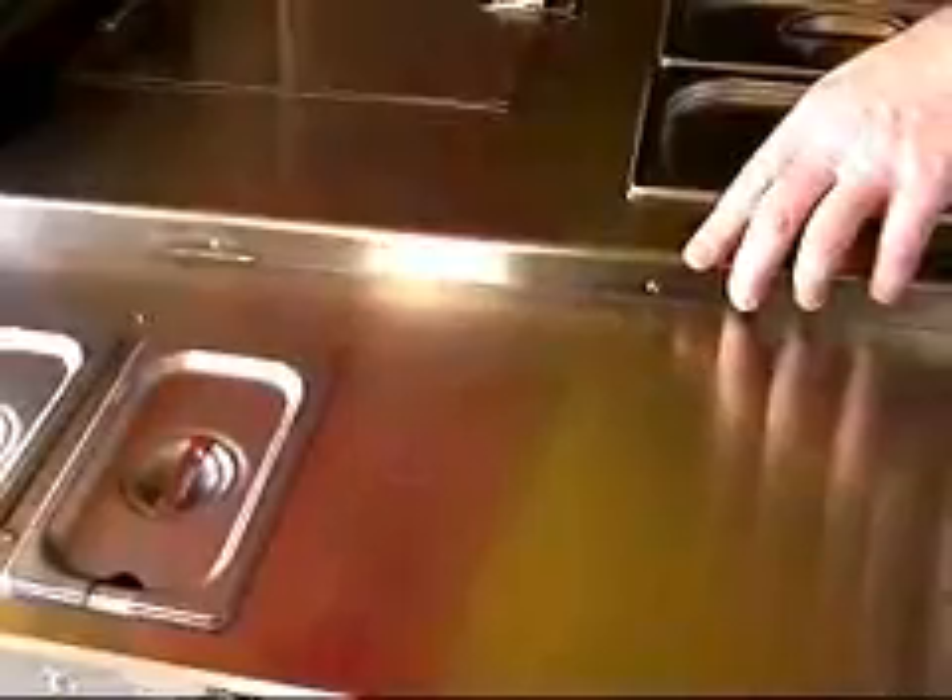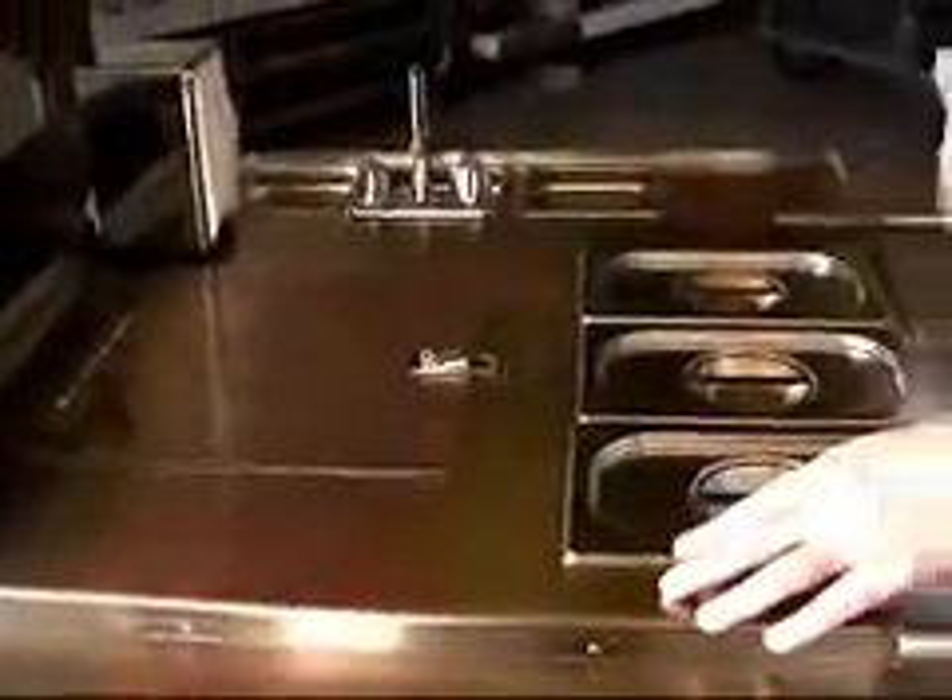The pole leads into a 304 stainless steel number four finish top. We don't use any of that cheap pleated or quilted stainless — absolutely none of that aluminum stuff. It's too cheap. It won't stand up over the years.